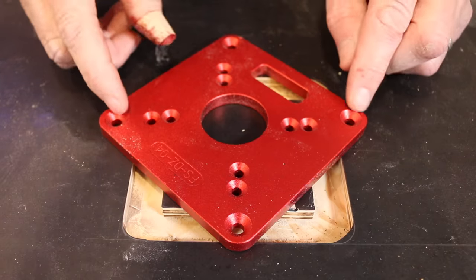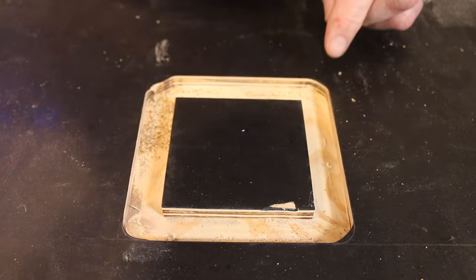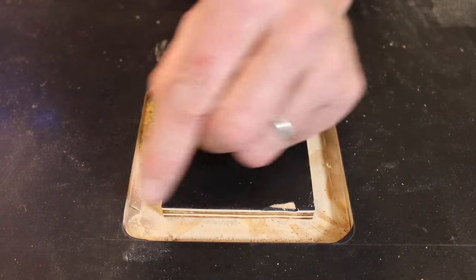With the insert plate having a large rounded corner, I'm going to have to freehand all of these corners to get a nice snug fit.